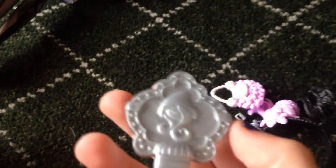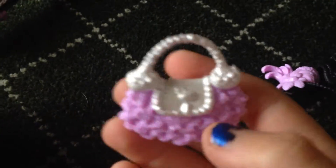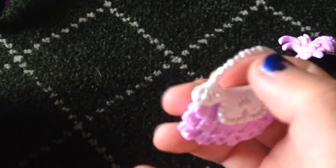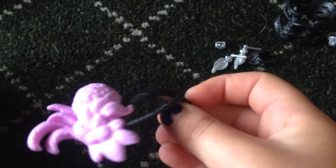So her brush — just the basic brush — and her purse. You can see the gem and then the little thing right there. Then her headband — I'm just going to show it to you guys.